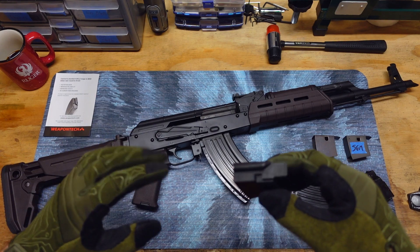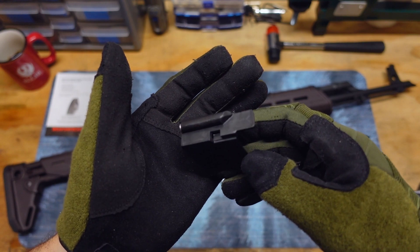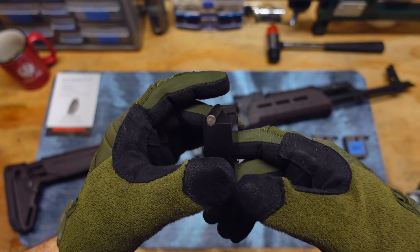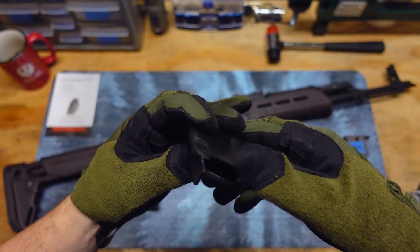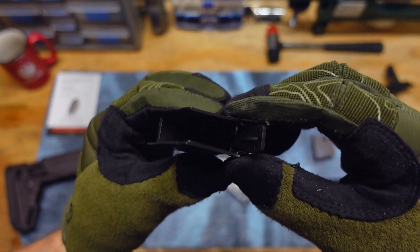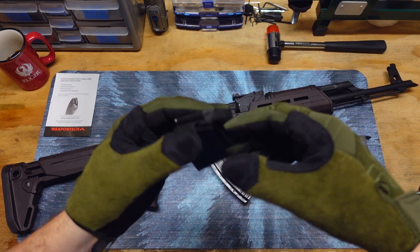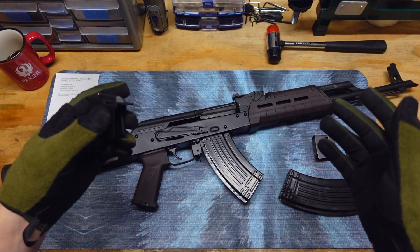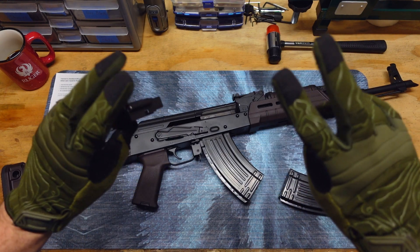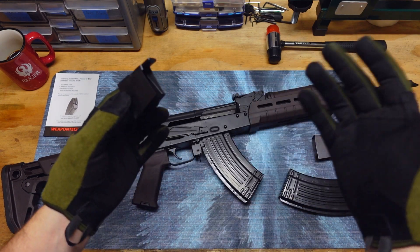All right, let's try this one more time. The WeaponTech AK-47 Enhanced Bolt Hold Open Follower — I think that word 'enhanced' is in there somewhere. But everything's enhanced nowadays. I actually really hate that word. In the gun industry, they really like to use the word 'enhanced.' Usually that just means slightly changing the code in the CNC machine and then upcharging 10 bucks, and calling it 'enhanced' will get people to buy just about anything.